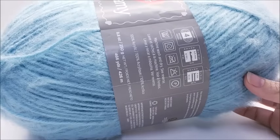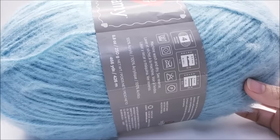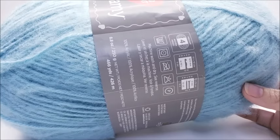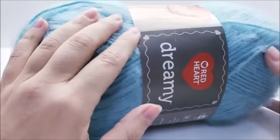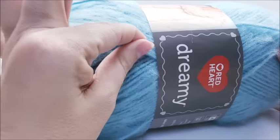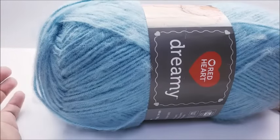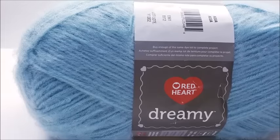It does say machine wash and dry. I've made a few things out of this, including a baby blanket for my daughter. I did put the blanket into the washing machine and then dried it. I can tell you that it does pile up — it doesn't look as nice coming out of the washer and dryer as it did when first crocheted. It doesn't look bad, but these fibers just kind of knot up. I think if I had hand washed it, it wouldn't have done it quite as badly.